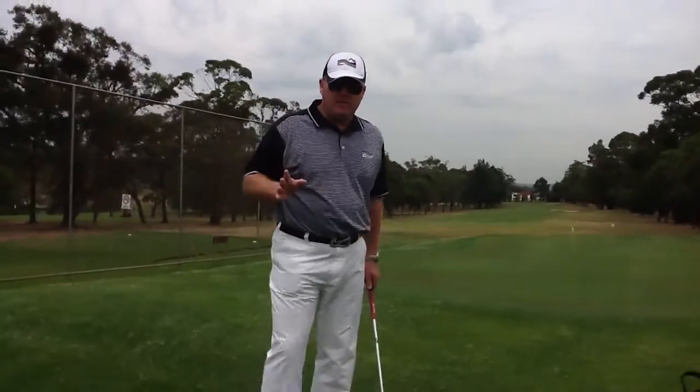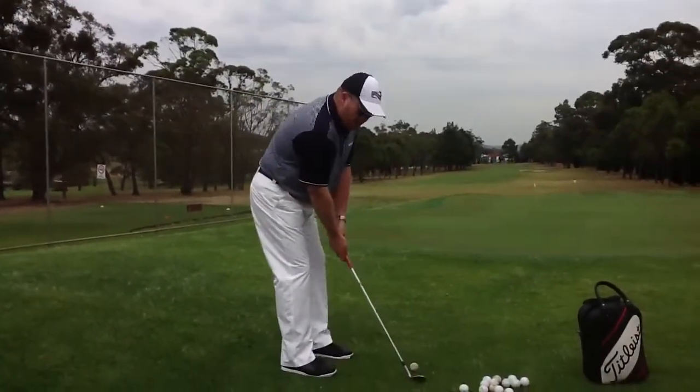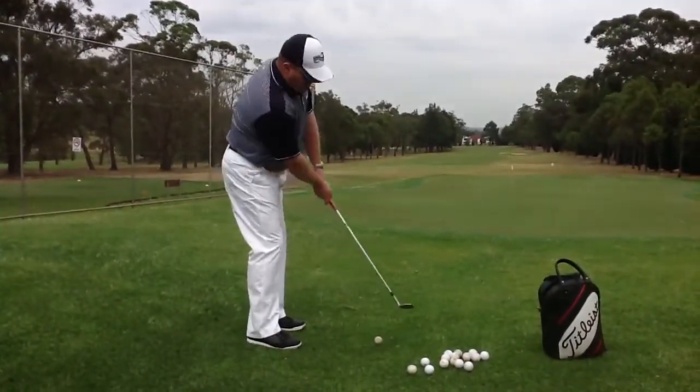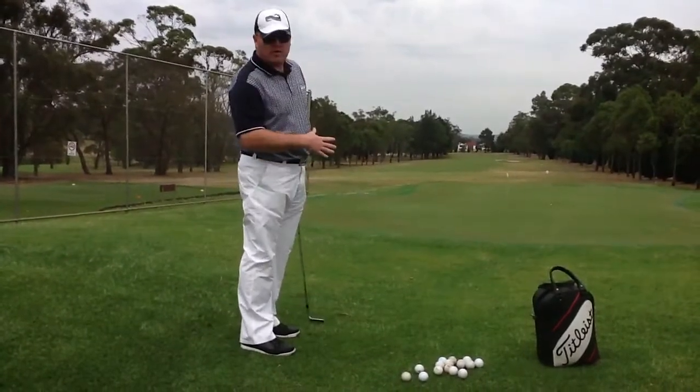Now when you chip, one of the most important things is to keep your weight forward. If you keep your weight back on your right side or on your back foot, you'll end up getting shots like this and the ball will end up coming out low and probably sculling towards the hole.